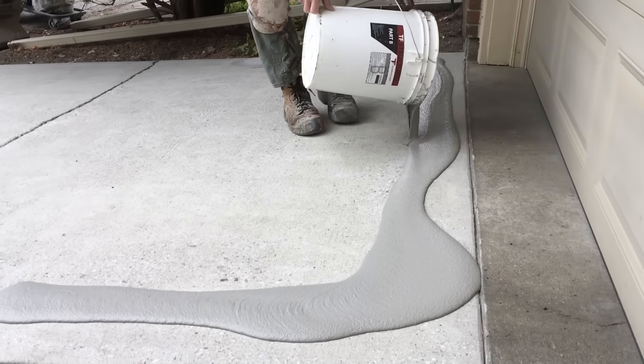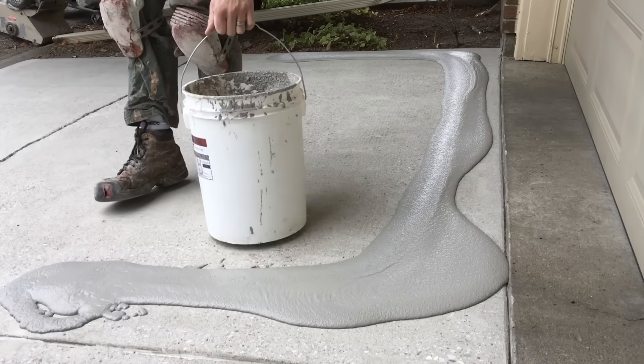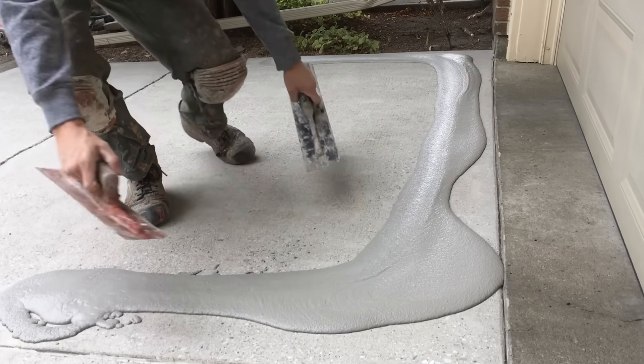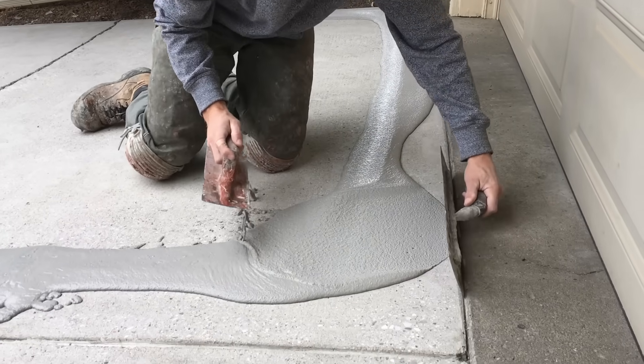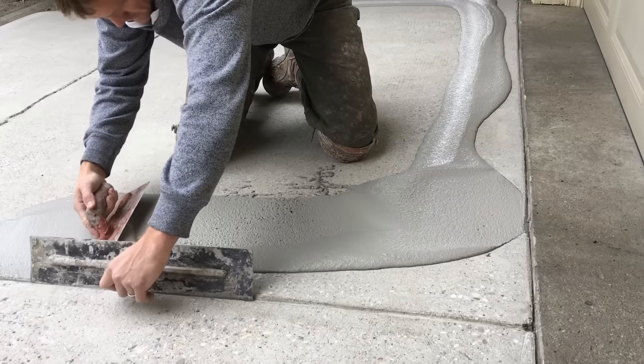First thing I do is pour the mix along the two edges and the top edge, keeping it as close as you can to the edges. Then I get two trowels — one will act as a temporary form while I'm spreading out the product beside it, preventing any material from flowing down into those expansion joints.